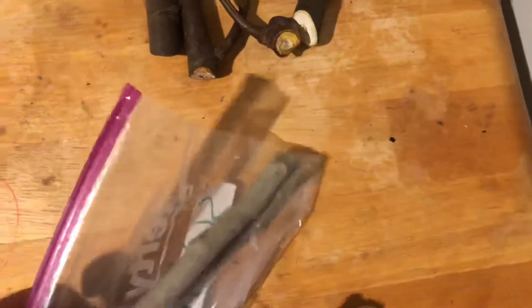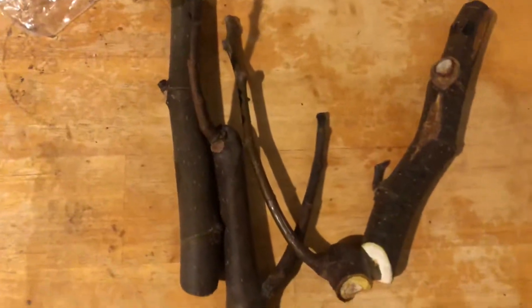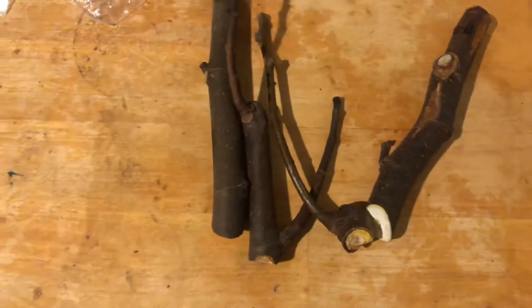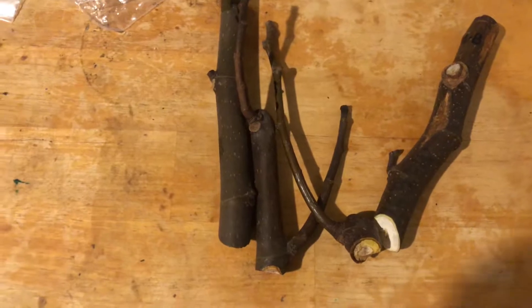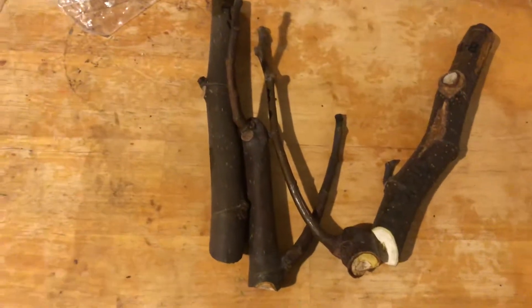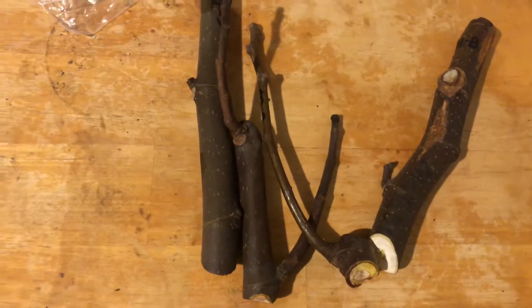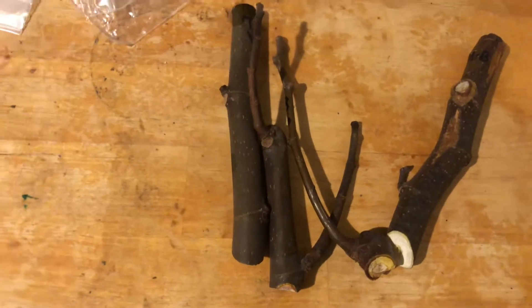And then these are what I sent out. I hope you enjoy this short video of what not to send to people. I'm very impressed in the wrong way with this cutting. I got the short end of the stick of the trade, and I probably wouldn't trade with someone like this again.